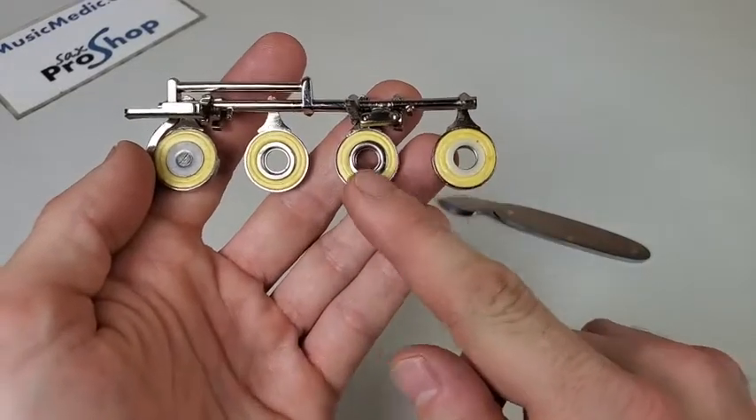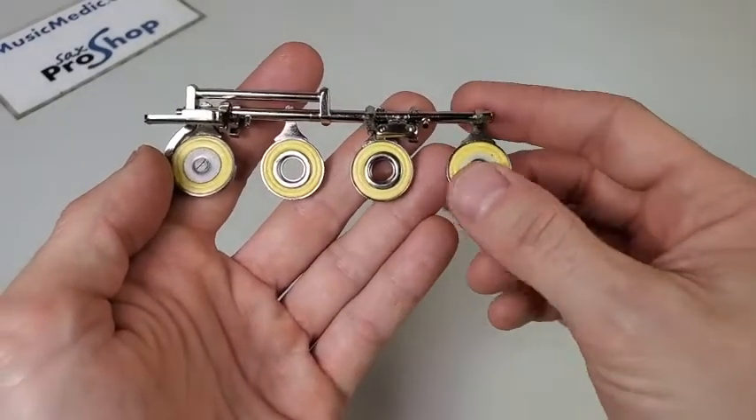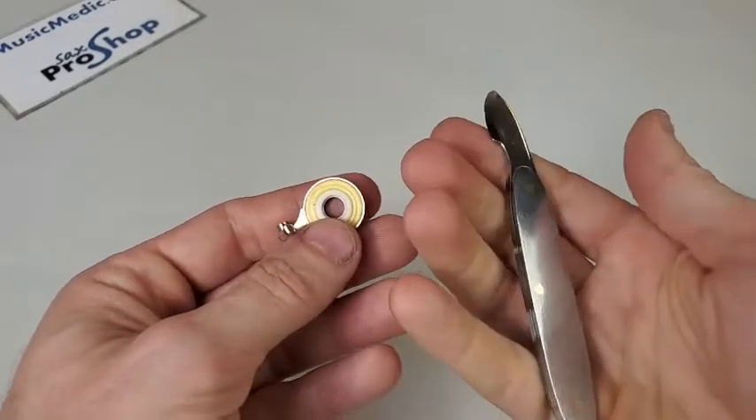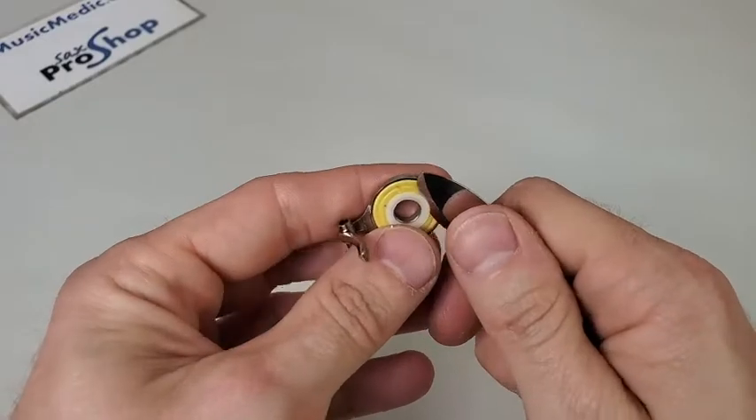I have one Delrin bushing and one steel bushing. I'm just going to show you with the Delrin bushing first. I'm going to take the tool — and like I said, it fits comfortably in the hand, it's easy to get good leverage.